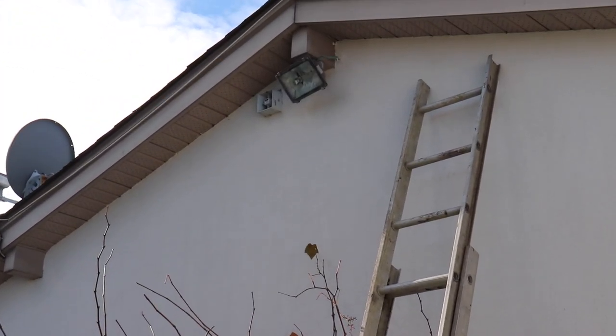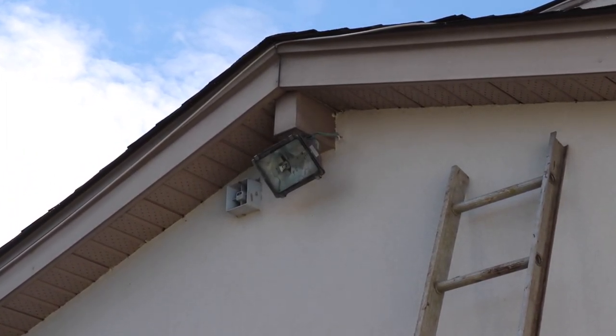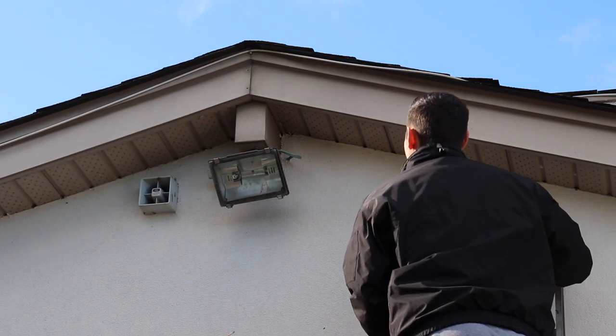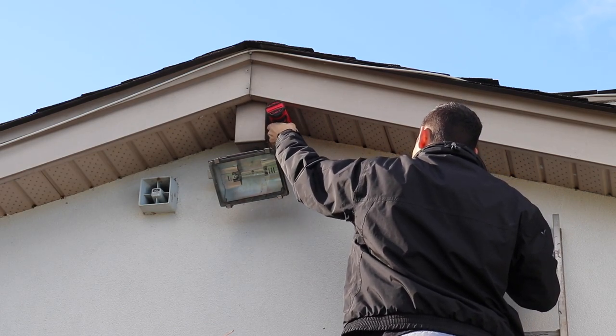Just make sure you have all your tools and you're ready to do the job so you don't have to keep going back and forth wasting a lot of time. Now that we're on the ladder here, I'm just going to drill a hole that will give me access into the attic so I can fit the conduit in.